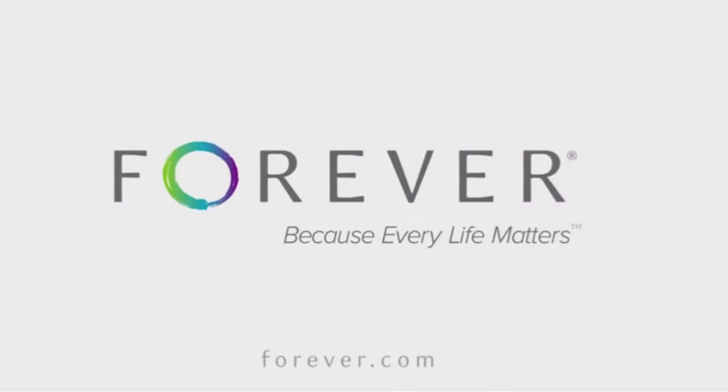This Organized in 60 Seconds is brought to you by Forever, because every life matters. Hi, I'm Deb Cabral, the Declutter Coach, with your Organized in 60 Seconds tip of the day.